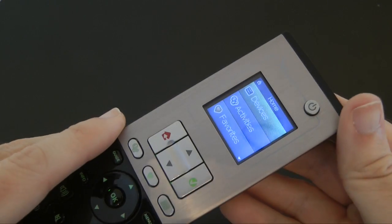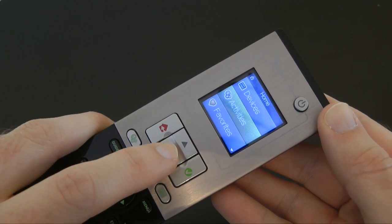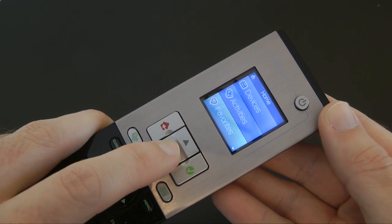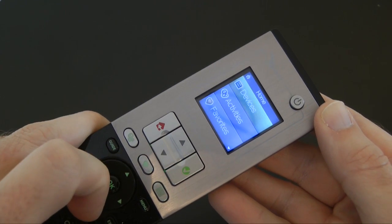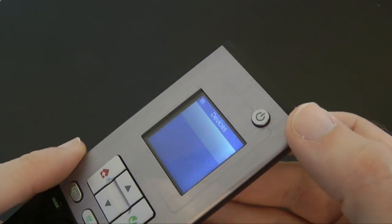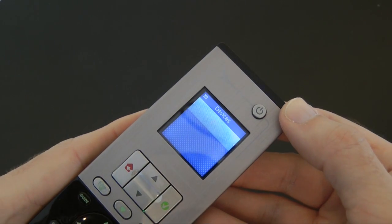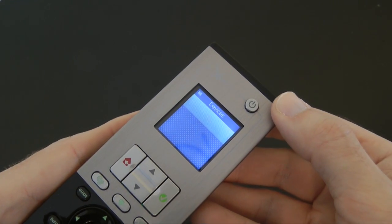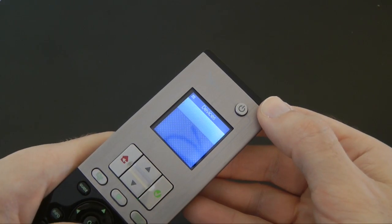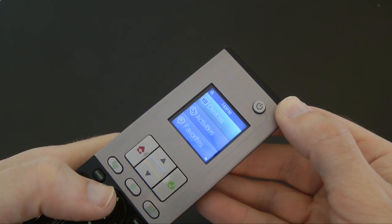Let's push the power button on the top — you also use this to turn your devices on and off. You can look around the menu system here: settings, devices, activities, favorites — very simple to navigate. We can push the tick and go to devices. I've set up a TV there and it just guides you through using a wizard to set up your devices. You can get back to your home screen at any time by pressing and holding the home button.